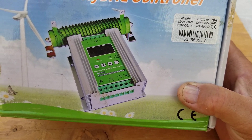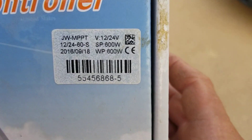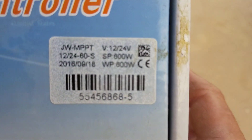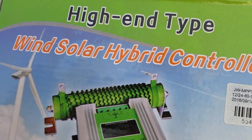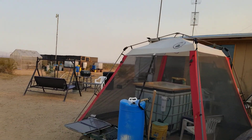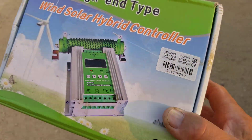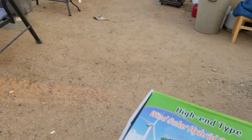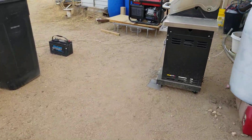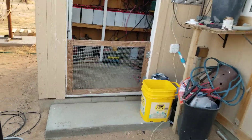A lot of units don't allow you to hook both wind and solar up to the same unit, but this one did — it allowed 600 watts of solar and 600 watts of wind. I couldn't use it once I got my PMA, because this PMA is 1,685 watts — that's over 1,085 watts more than what this controller can handle. So I had to run through a dump load, which was the least expensive solution at the time.